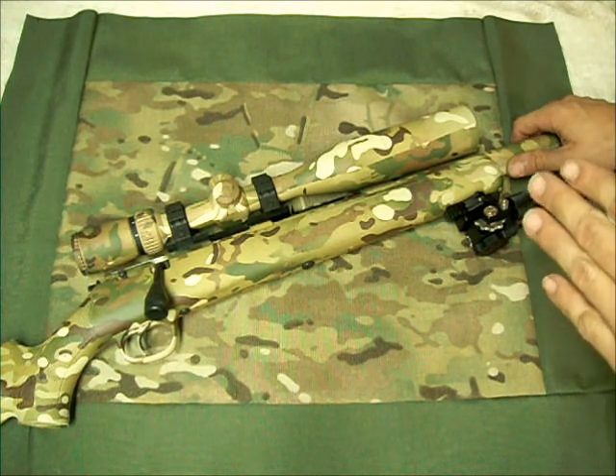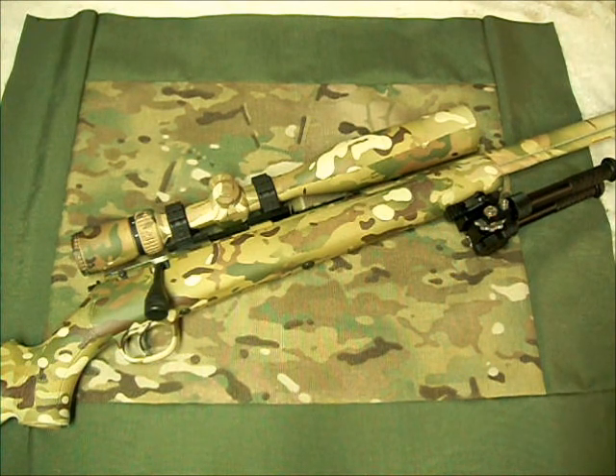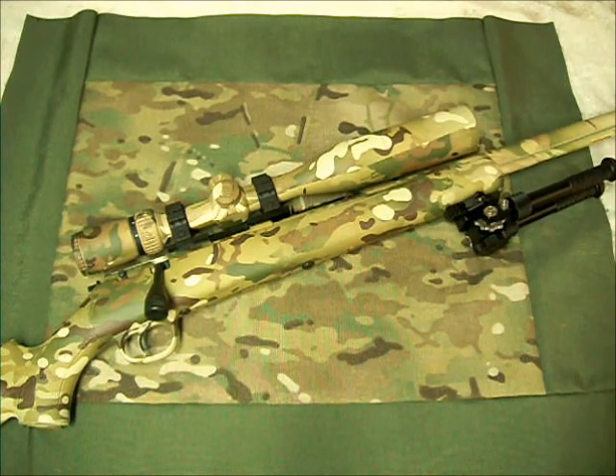If I was going to make any modification to this scope, it would only be to go with a 30mm tube — other than that, this is just outstanding. Since I was paying to have a scope dipped, I wanted to make sure it was a good scope and one that was going to last, hopefully the life of the rifle. I didn't want to pay to have a cheap scope dipped, so I went with something quality. I've had quite a few Vortex scopes in the past, so I feel pretty confident about their quality.